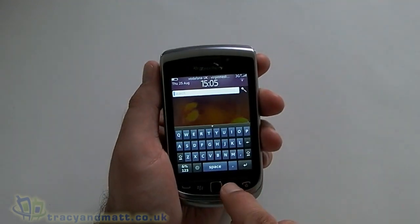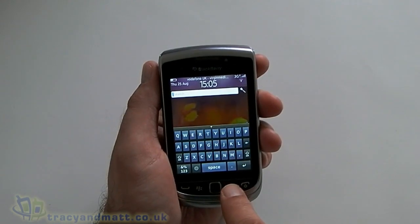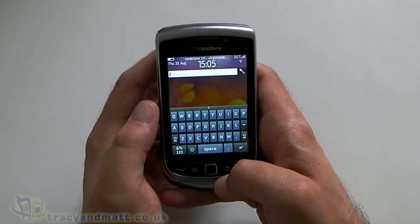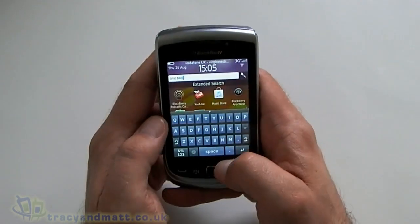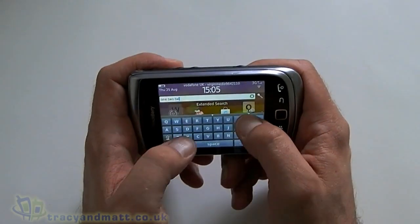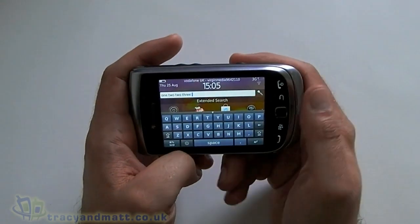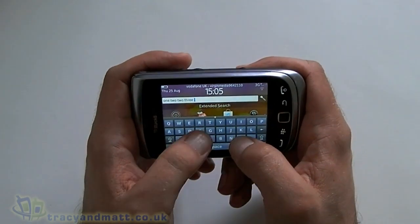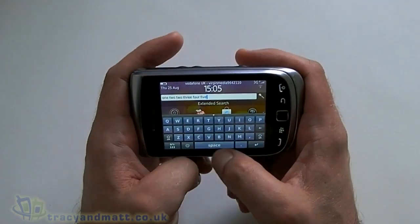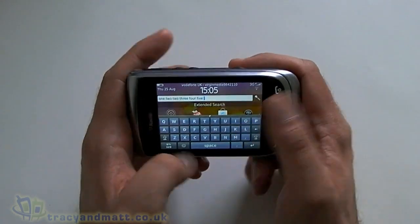Universal search is available and obviously we can search by voice as well as text. This is a good opportunity to see the on-screen keyboard, which is quite nice to use. We can rotate it as well so we can get a slightly bigger one, so if you don't fancy sliding out the hardware keyboard you can do it like so. There's no haptic feedback but it's a reasonable size — I quite like typing on it.